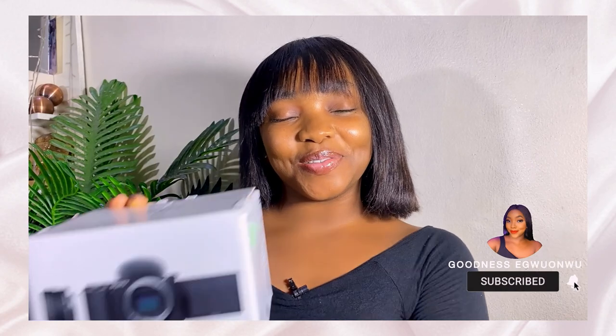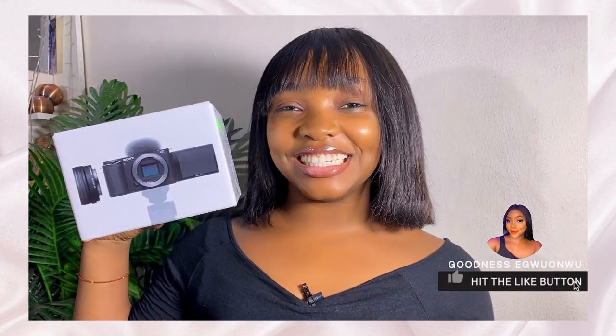Prior to this video, just to give a backstory — I just purchased my Sony ZV-E10. If you want to see the unboxing, click the link up here; I'll leave it below in the description and also in the comment section. In that video I basically showed the full unboxing.